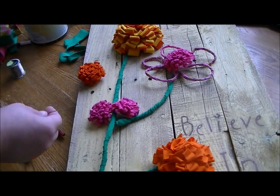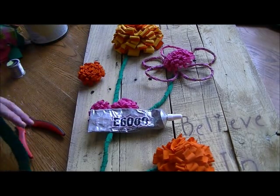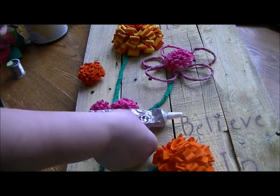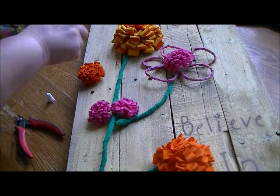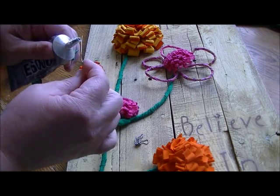You'll need your E6000 — you can use hot glue if you want to. It depends on where you plan on placing your finished piece. If it's inside, hot glue will be just fine. It's a quicker bond, so with E6000 I'm using these little alligator clips to fasten everything.